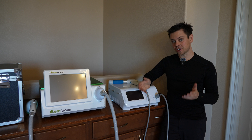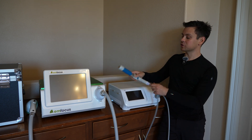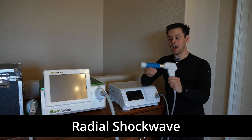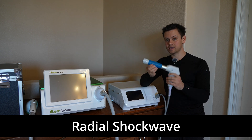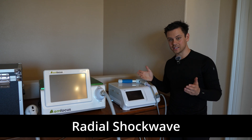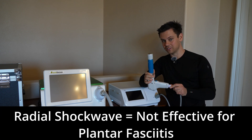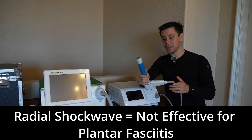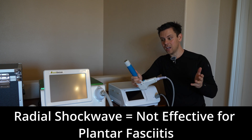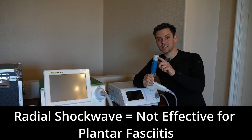For plantar fasciitis, there are two different types of shockwave machines available. First is radial shockwave — the applicator head looks like this. These are cheap and easy to find. Unfortunately, the studies show that for plantar fasciitis these are not effective. A lot of people buy them thinking they got a shockwave machine for only $1,000, but this does not reach the plantar fascia. It doesn't go deep enough. The waves spread outward — it's not focused.